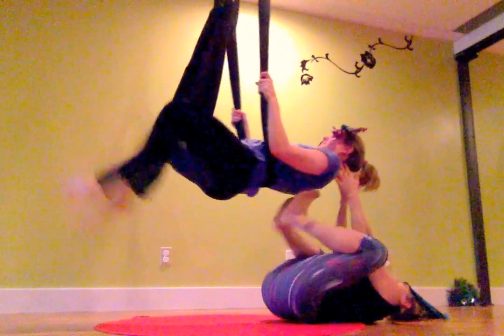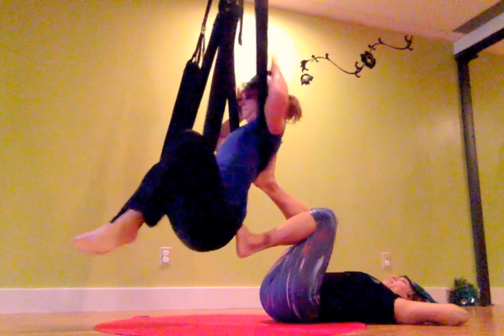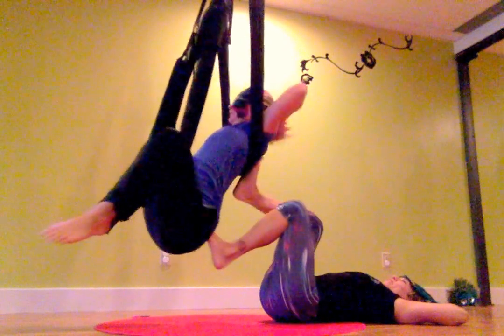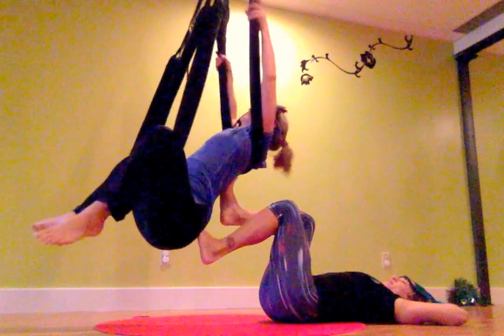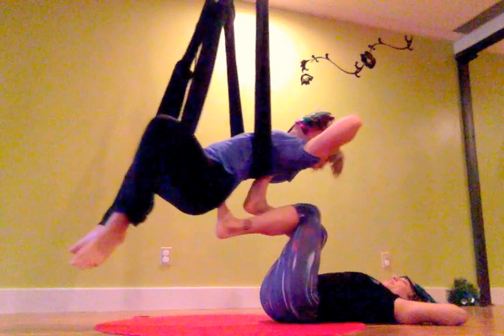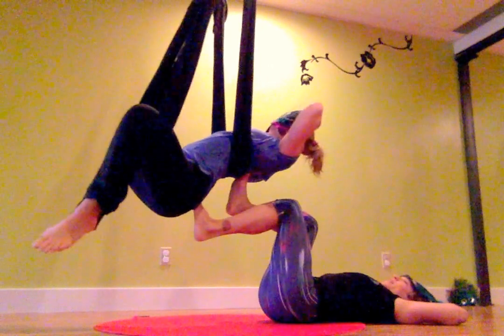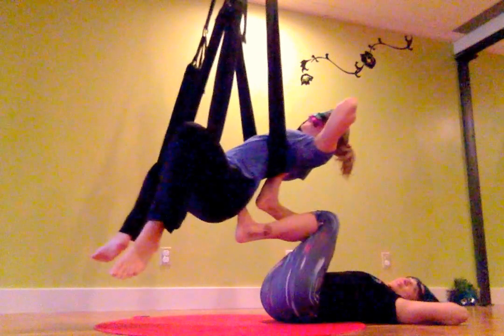So bend your knees when you come down. The swing is going to slide up. Come to sit and come back into chillaxin' arms. The swing slid up too much, so go ahead and get the swing nice and low. Now come back through chillaxin' and just rest, because that was a big inversion. After we go that deep into a pose, we want to integrate it.